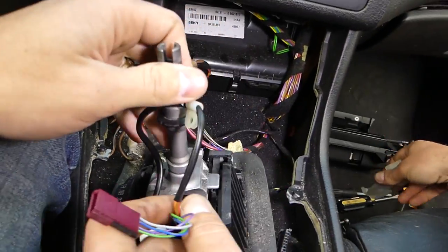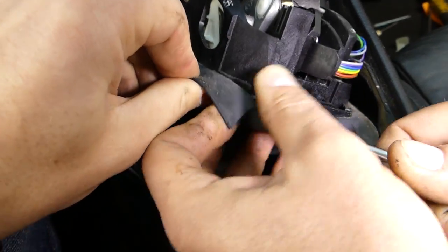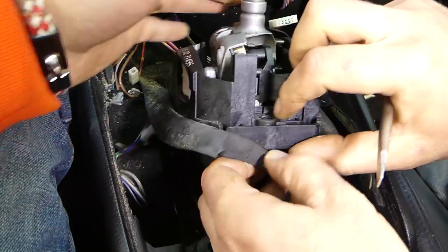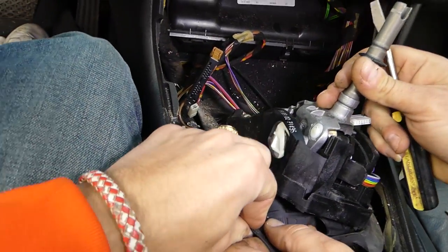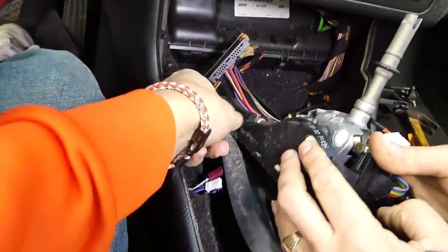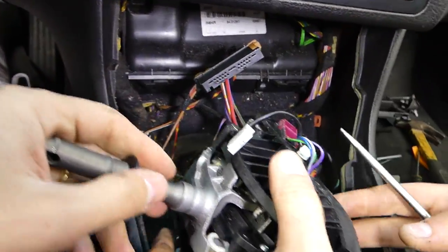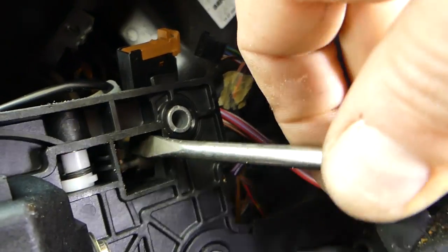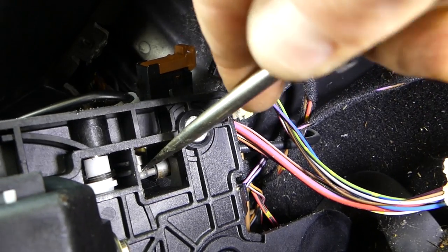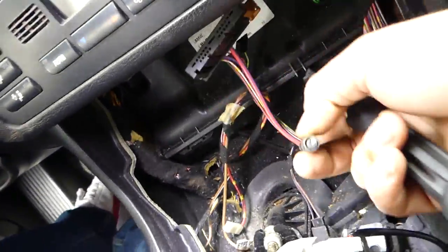Next, we need to pull the rubber boot off. You can see it right here — lift it up. There are four ends holding it in. Work around the front two last. Where the cable runs underneath, just pull it to the side and it'll come free. It might give you a little hard time, but it will come out. Pull it all the way out and set it aside.